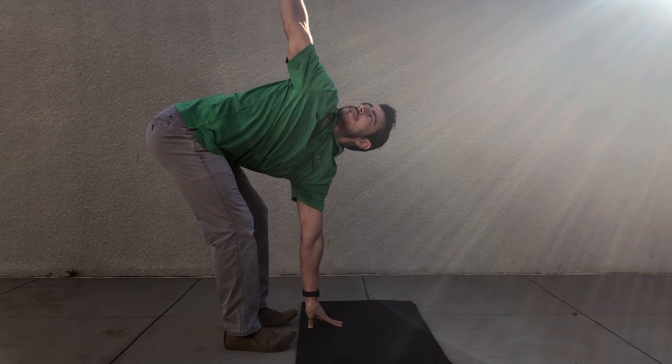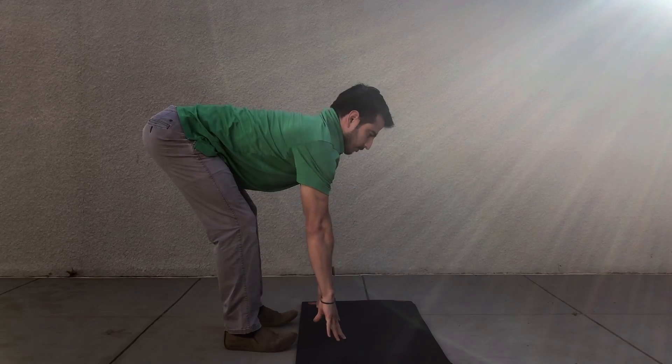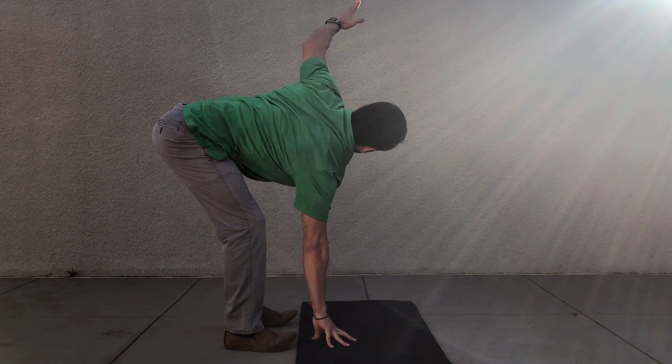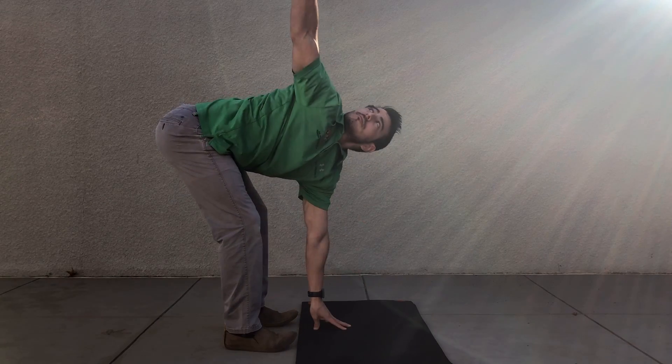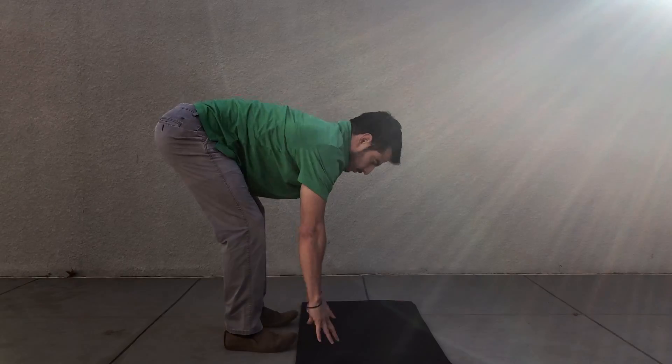Try not to round out that upper back, as seen here. Lead with your hips, try to lean back so your back is nice and neutral, and rotate. Hold at the end range, focus on your breathing — big inhale, exhale at the end range. Repeat until loose.